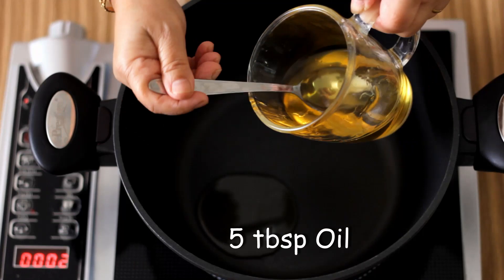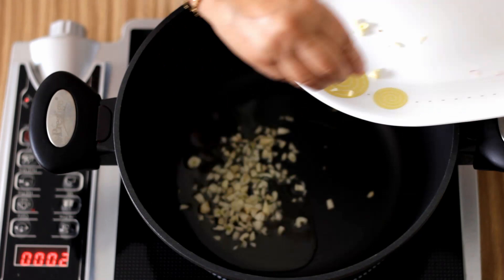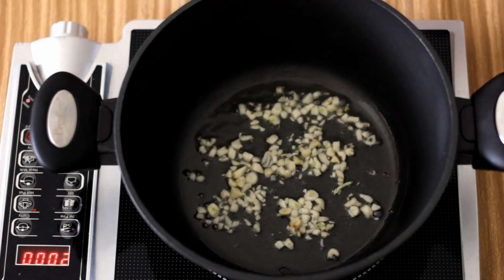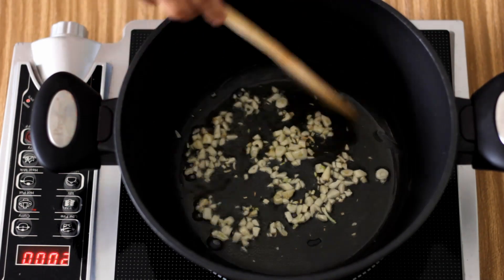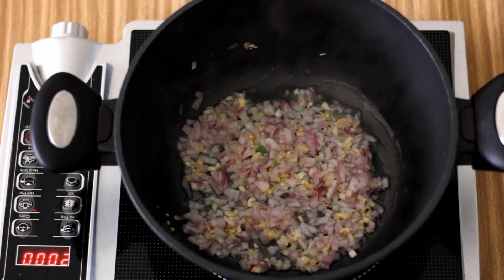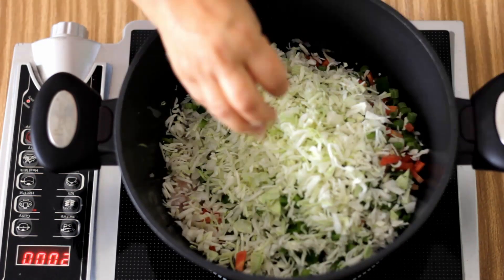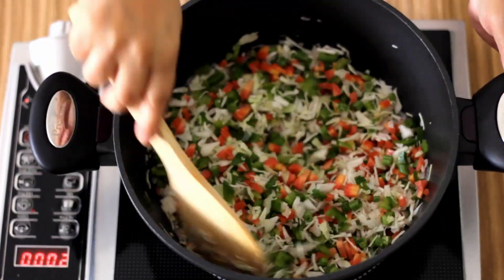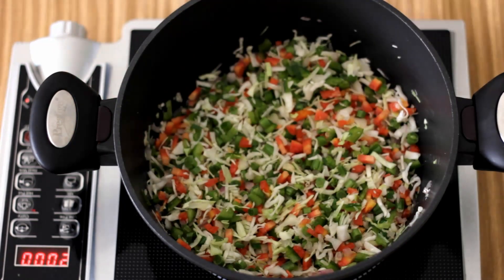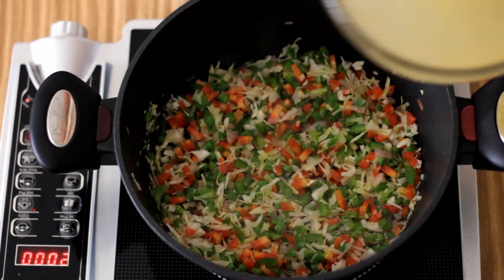To make the gravy I am going to heat five tablespoons of oil in a saucepan for about a minute and add the garlic to it. Once the garlic gets a light golden color, I am going to add the onions and sauté till they get pearly and transparent. Now I am going to add the chopped vegetables, add one teaspoon of salt, and sauté for about a minute till the vegetables begin to soften, then add the stock.